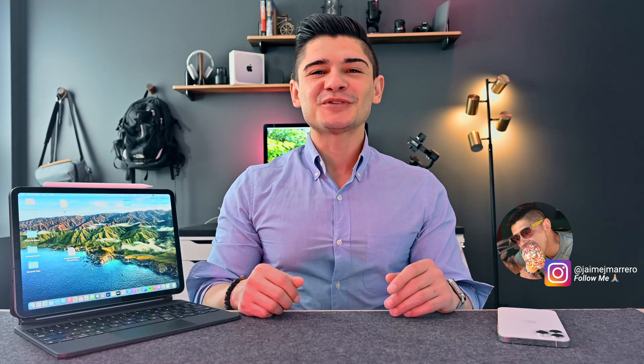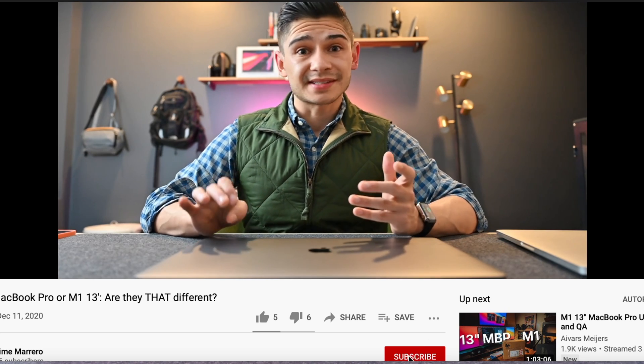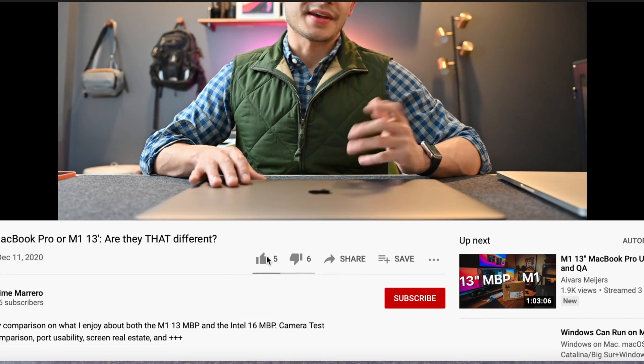If you are new to the channel, welcome. YouTube always tells me that 97% of you guys watching aren't subscribed, so chances are you stumbled across this video from a YouTube or Google search. If you did, that's okay, but please consider subscribing or at the very least like the video, because it really does help a whole heck of a lot.